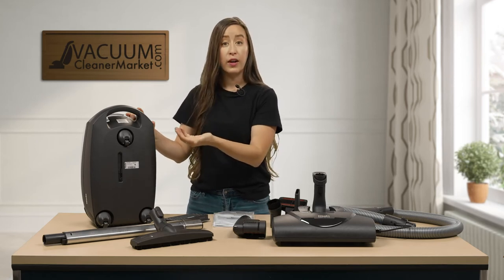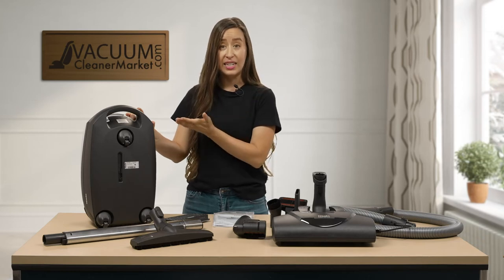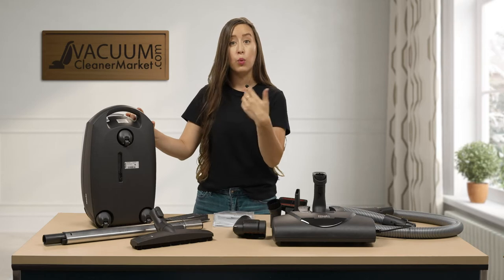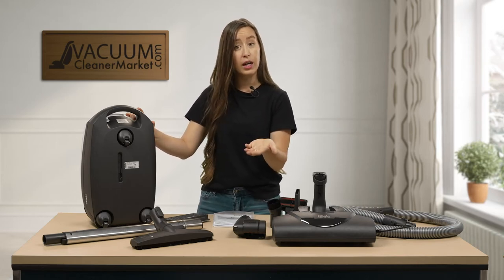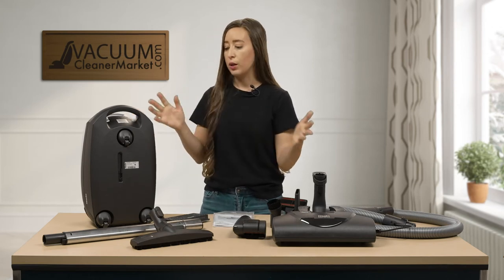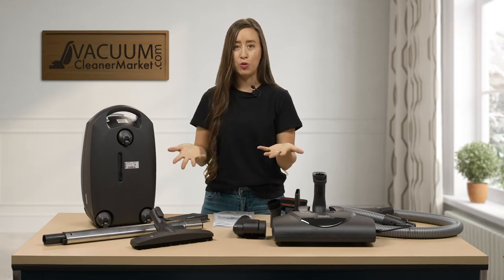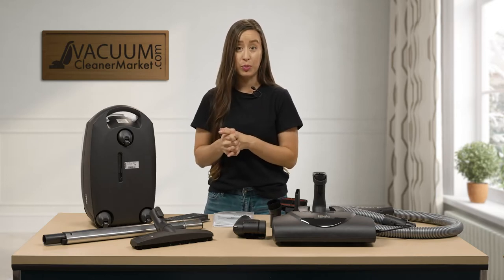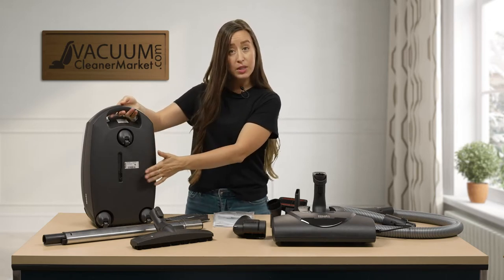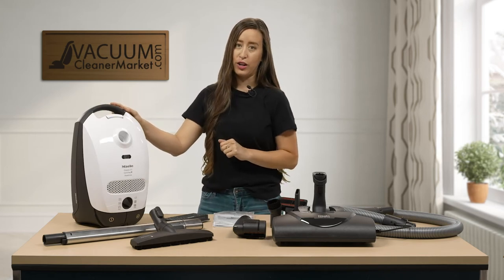Below the model number, you're going to find your serial number. Your serial number starts with 00 slash and then a nine-digit number. That nine-digit number is what you're going to use to register your machine with Miele for warranty purposes, and it's also what you would use if something breaks or malfunctions so we can help you troubleshoot and get you the correct replacement. So model and serial number are on the bottom of your vacuum cleaner, and the name is on the front portion of your canister.